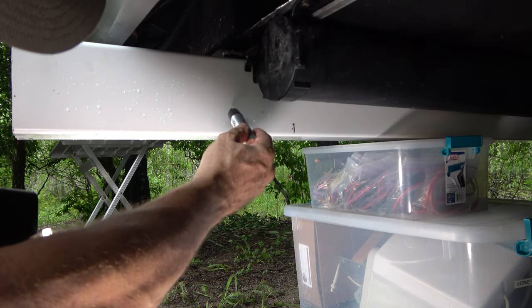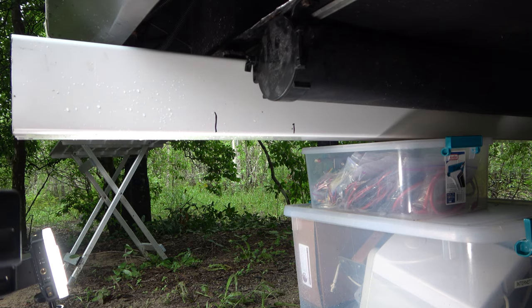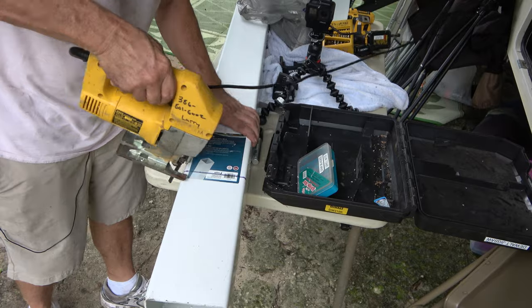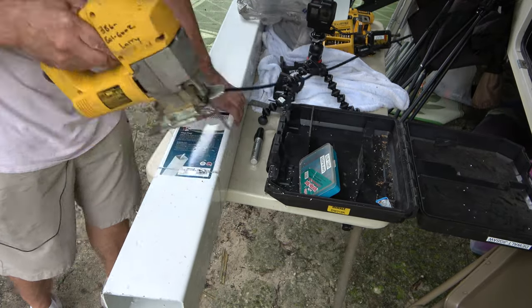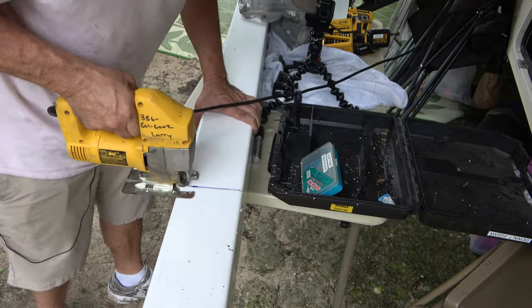Once I had the tube in place, I just measured it for how long I wanted it to be and then transferred that mark all the way around the edge of the tube to cut it. The only power saw I had in the RV was a jigsaw, but I could have just used my hand hacksaw — it's very thin vinyl material and it cuts very easily.